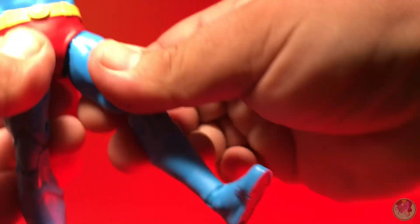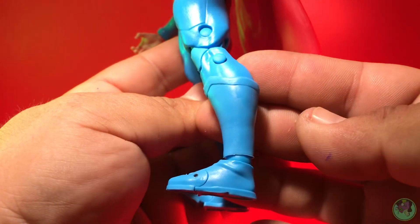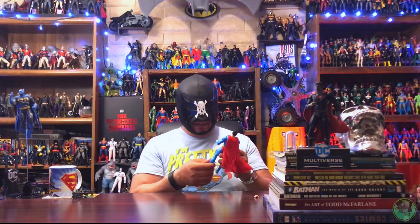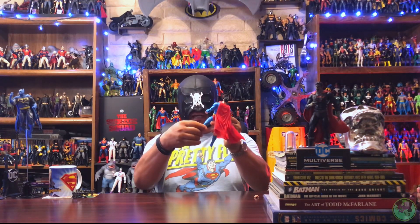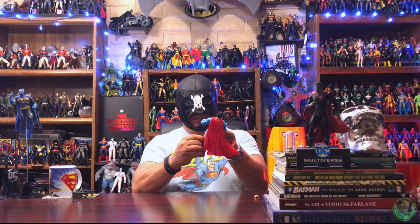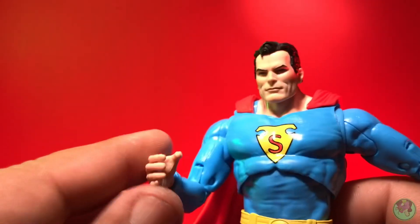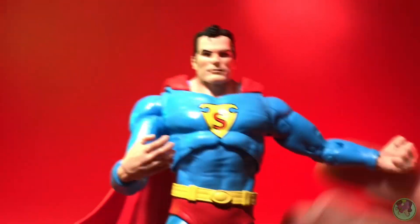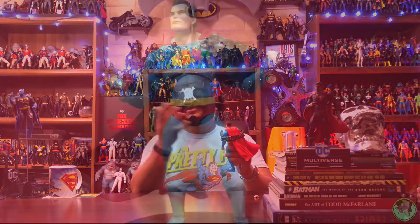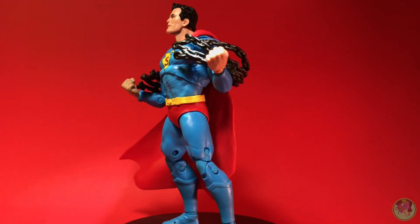The thigh swivel is minimal straight out of the package — if you heat this up you could probably loosen it and get a lot more swivel. The trunks move out of the way for articulation, and the joints are nice and tight. You can get the chains and put them around him for cool photography — it's an awesome little accessory that works really well. You can also swap out the hands.